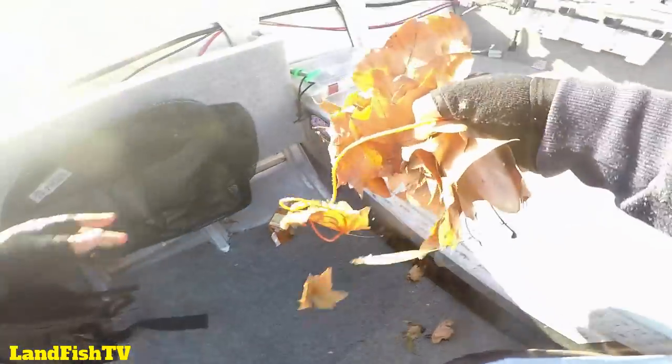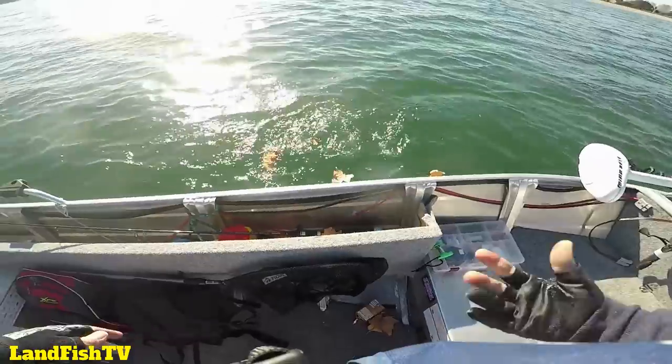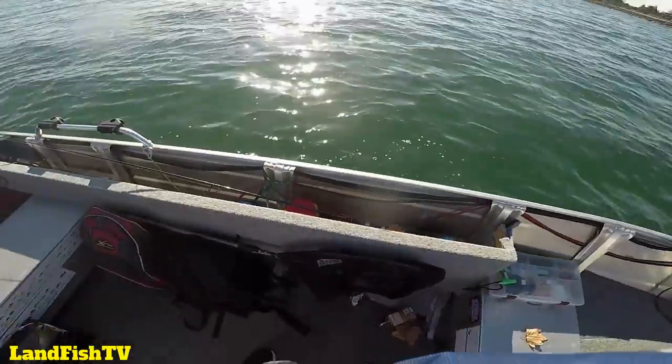Clean out your boat at the same time! Bite, leaf release — he's going right to the boat, what a silly bugger!